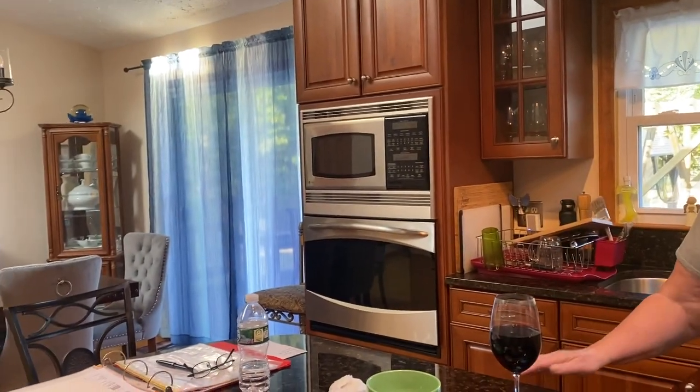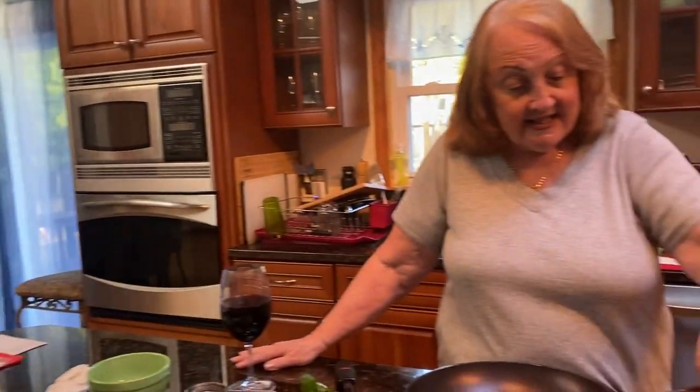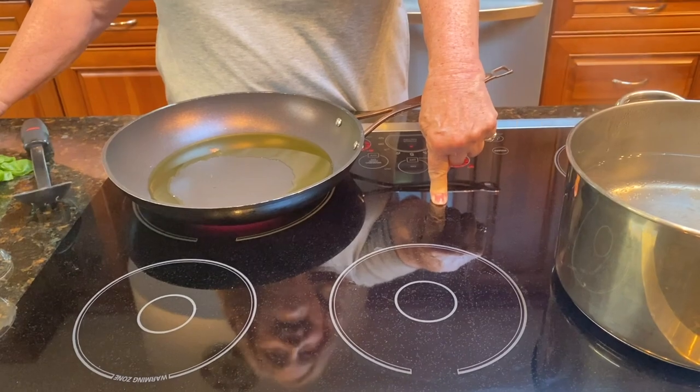Anyway, I like the house, the property. We have a lot of property. We have an in-ground pool. Everything is great. The only thing I don't like is this electric range. She don't dig it. Yeah, I don't dig it at all. I'm so used to cooking with gas.